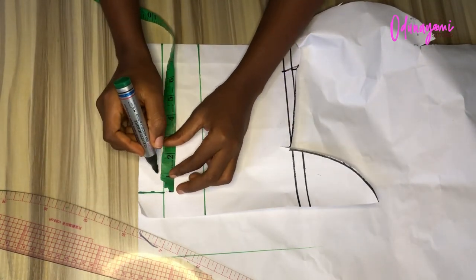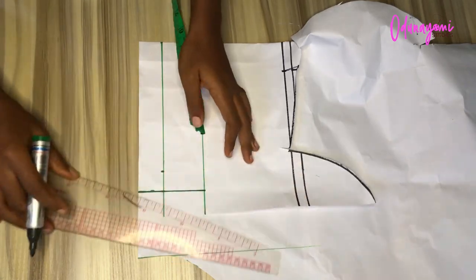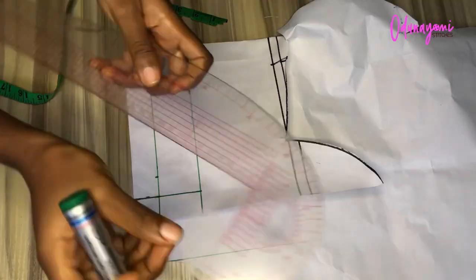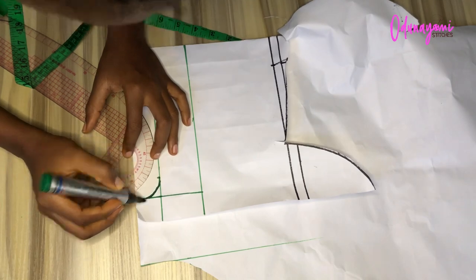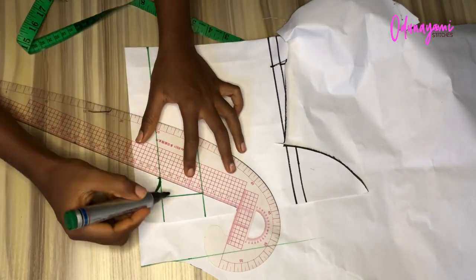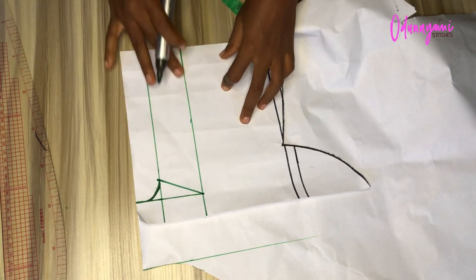From that point, you measure one inch inward — this will serve as a curve. I'm just extending the line upward, so from that point we'll just curve it. You can use your French curve or just use your hand, since it's small. You curve it like that, then from that point you just rule it straight up to the end.